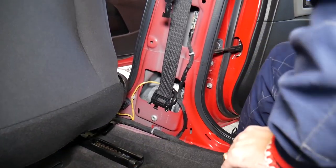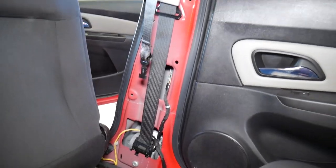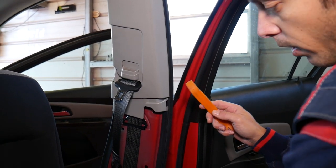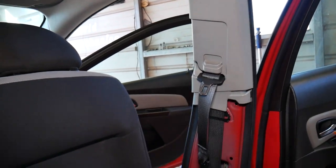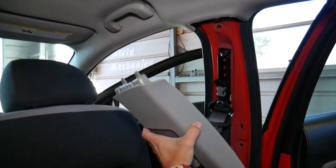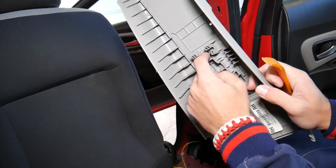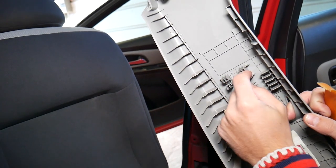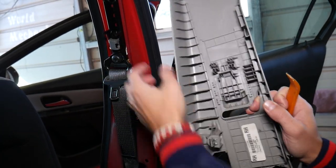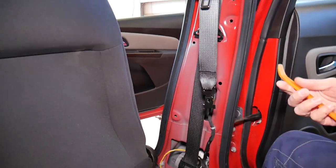We need the plastic panel removal tool again to remove one more clip and one more panel. Get underneath here, pry — you have one clip, pull it down and it comes out of the belt track. When you install this clip it's super important: the hole that is horizontal goes into this slot, and the button should go on top of the adjuster button, so that when you move the belt adjuster it pushes the button down. Be careful — otherwise your belt height adjustment will not work correctly.